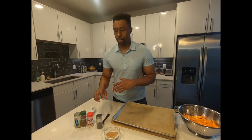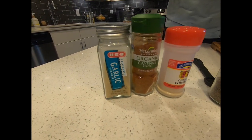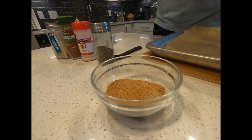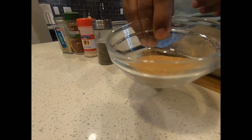The next step we're going to do is mix all the spices. We're going to be mixing the garlic powder, the onion powder, paprika or cayenne pepper, and the black pepper. We're going to be mixing all that and it's going to be looking like this.